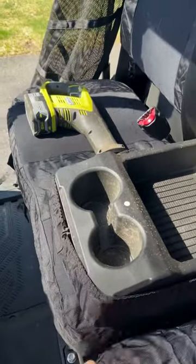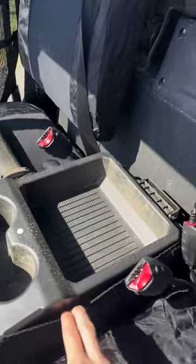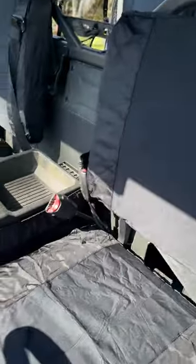You can see they've got real strong elastic holding them on, and then the underside of the seat and the back have a velcro strap that loops around.